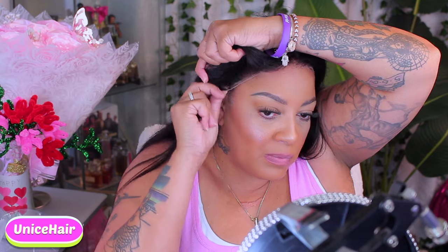Hey y'all, hey! It's your girl. What's up, everybody? So today's tutorial, you already know, is by You Nice Hair, where you can go and check them out on Amazon Prime. Get your own time, okay? So I decided to start the video off like this, you know what I'm saying?